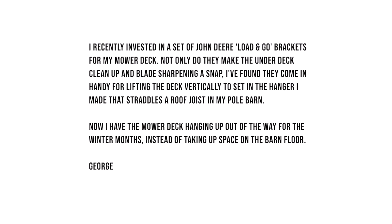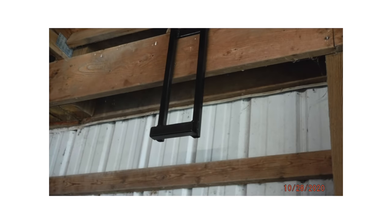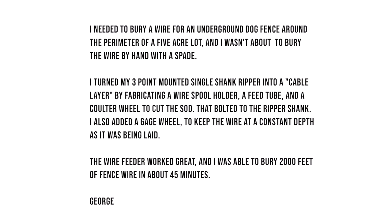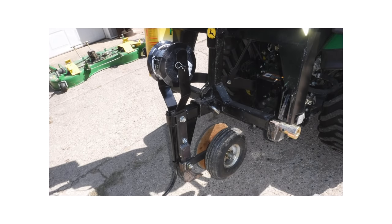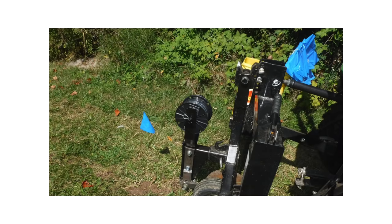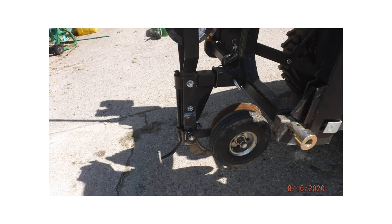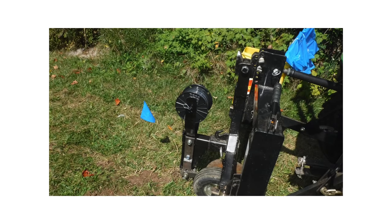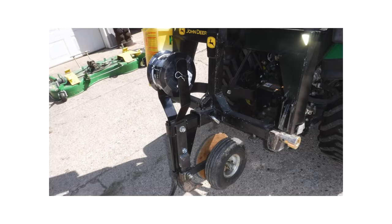After adding Load-and-Go brackets to his mower, George created a bracket that hangs from his roof joist so the mower deck can hang off the ground and out of the way, taking up very little space throughout the winter months. And perhaps most impressively, George created an underground cable layer, turning his three-point-mounted single-shank ripper into a cable layer by fabricating a wire spool holder, a feed tube, a coulter wheel to cut the sod, and bolting that to the ripper shank. He then added a gauge wheel to keep the wire at a constant depth. In the end, he buried about 2,000 feet of fence wire in about 45 minutes. Truly impressive.